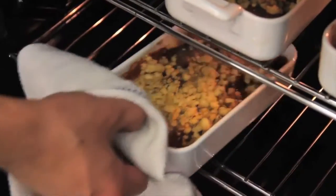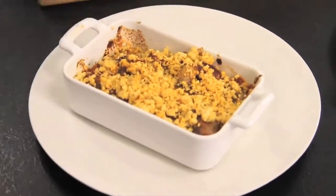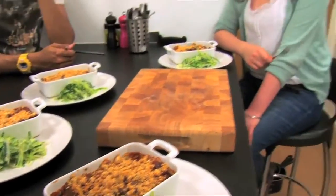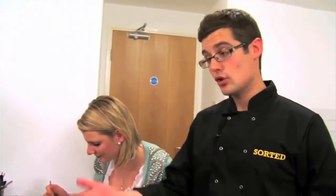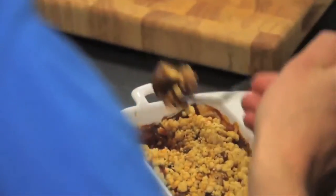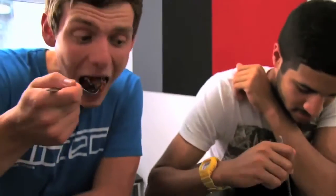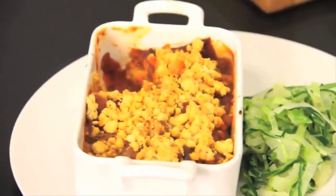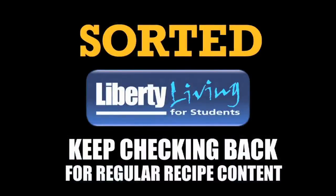There we go guys — our crumbles and some fresh cabbage as well. Tuck in guys. There we have it — our sausage and mushroom crumble, sorted. That's amazing. Savoury crumble works. Very, very tasty — especially with the cabbage. Cheers.